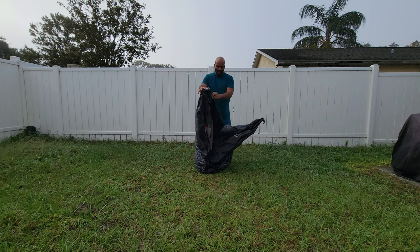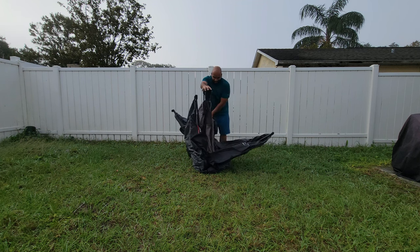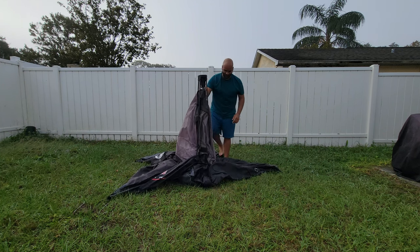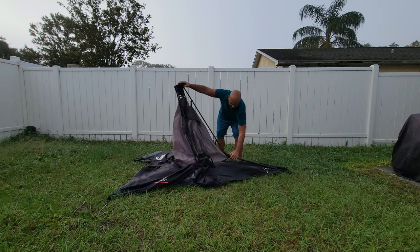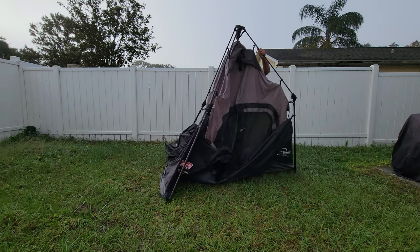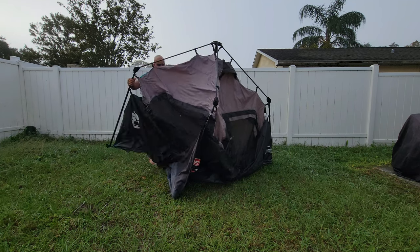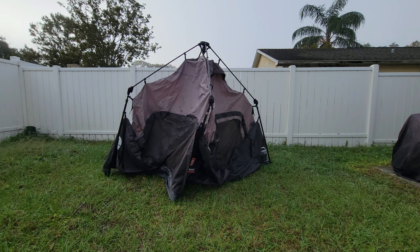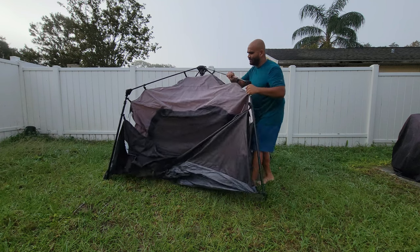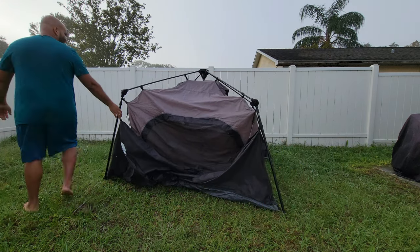It's got four legs you have to spread out — go ahead and expand the legs like so. It's also got these extended legs that you have to stretch out. These are fairly easy to work with, so it's not impossible — it might take a little bit of practice to get used to, but other than that it's pretty straightforward. As you can see, most of it is already set up.